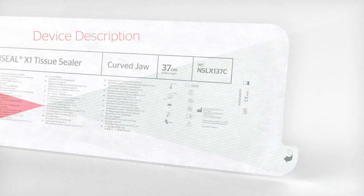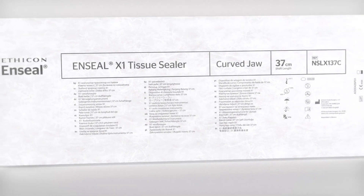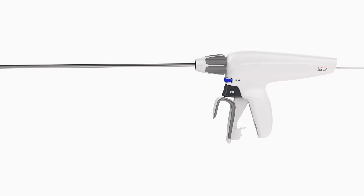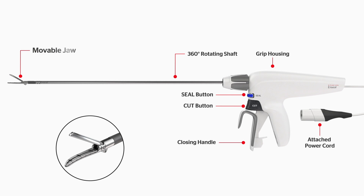Device Description. The N-Seal X-1 Tissue Sealer is a sterile, single-patient-use surgical instrument used to coagulate and transect tissue, vascular bundles, and vessels up to and including 7 millimeters in diameter. The instrument consists of a movable jaw, 360-degree rotating shaft, separate seal and cut buttons, closing handle, and grip housing assembly with attached power cord.